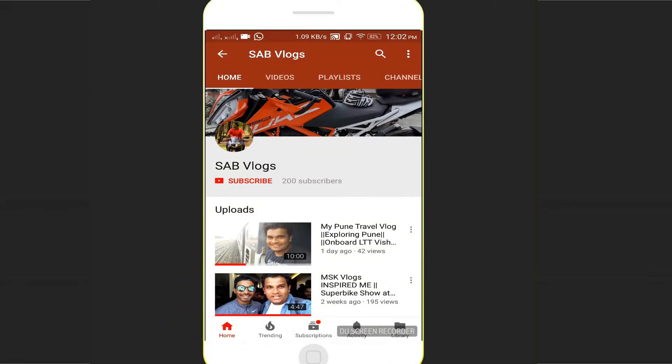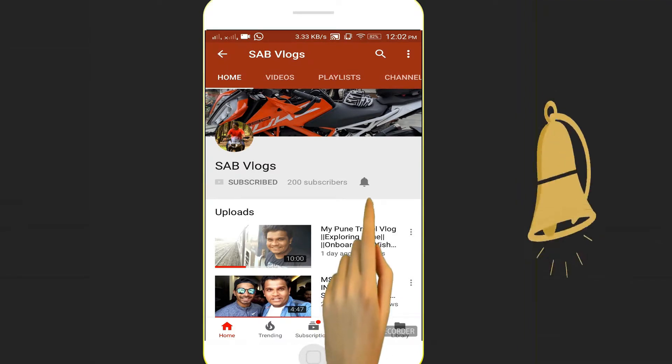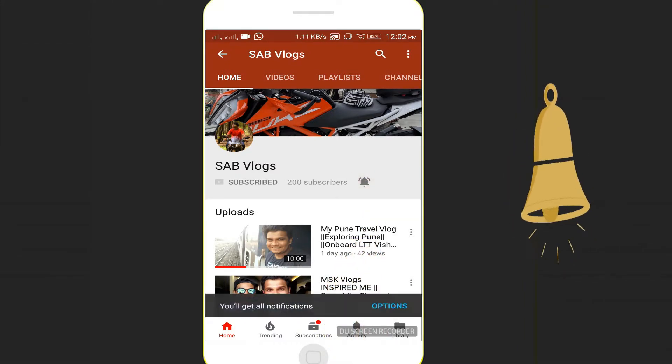Welcome guys, this is SAB vlog. If you like the content, do subscribe to my channel and also click on the bell icon so you would never miss an update about the latest video. Ladies and gentlemen, boys and girls, welcome back to my channel.